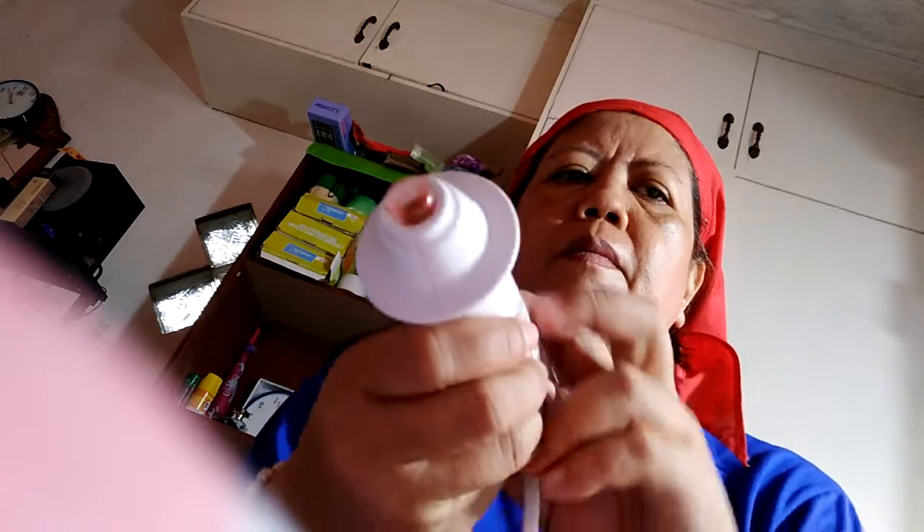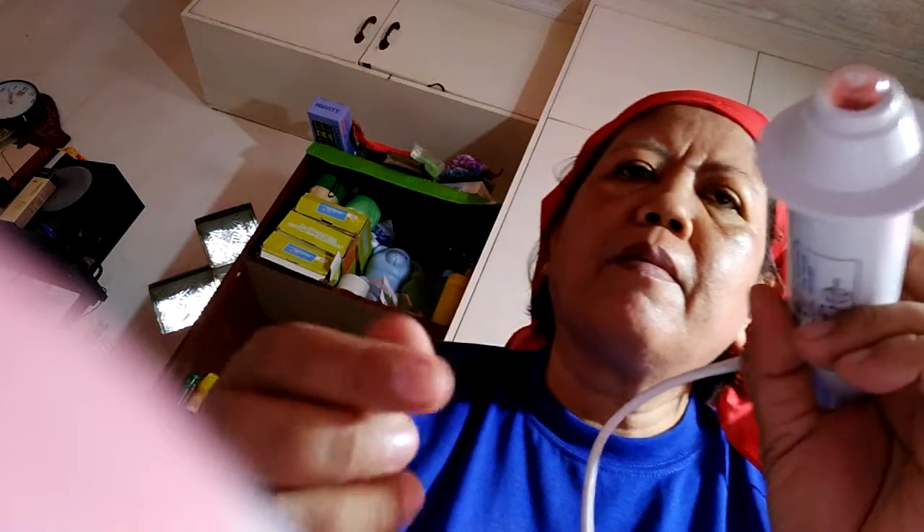For aging and problematic skin, the Dermawand. In the next few minutes, you'll discover how to firm, tone, tighten, and purify your skin with this proven professional technology. When using your Dermawand, you will feel, see, and hear it gently simulating the surface of your skin.